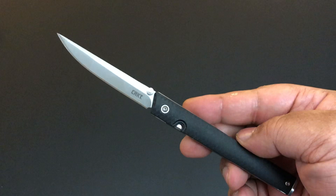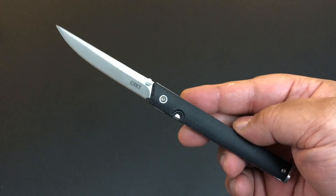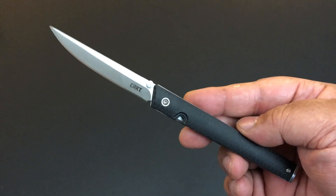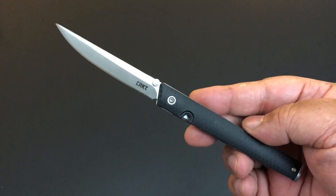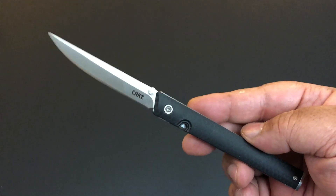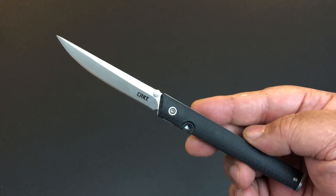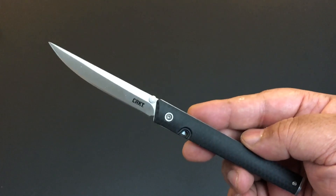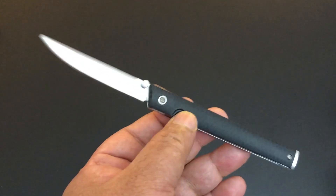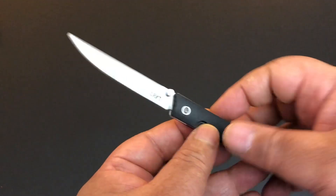Hello YouTube, this is Keith Kevin Ken, how you doing? Time again for another knife of the day, and this is a brand new one — my very first CRKT knife. I never bought one before, and oh boy did I have a big surprise. The knife of the day is the $40 CRKT CEO.